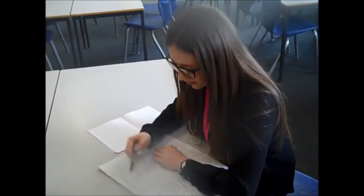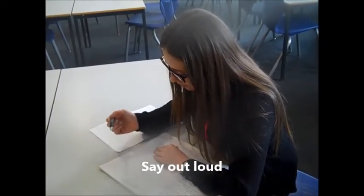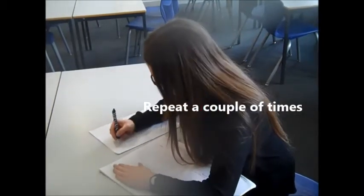So I might say it out loud to help me. I might do that a couple of times just to get it in my head. And then I'd cover it up and write it out.